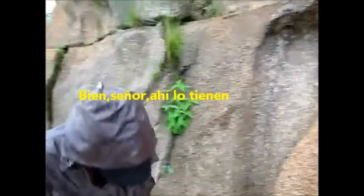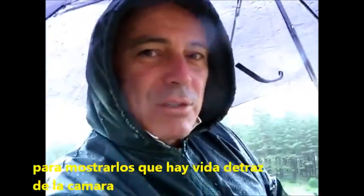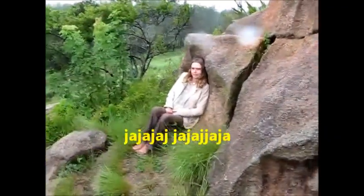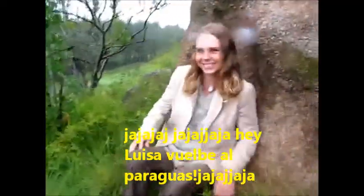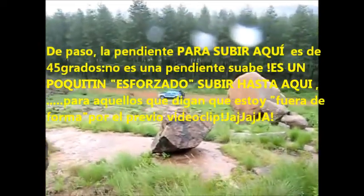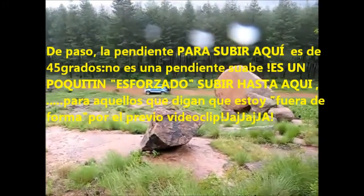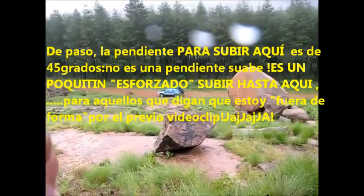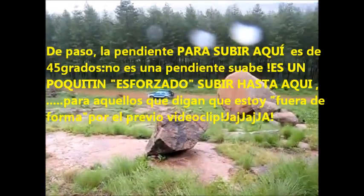Alright, so there you've got it. That's me in my raincoat, just to show you that there is a live person on the other side of the camera. Signing off from the giant footprint. By the way, it's about a 45-degree climb up here — this is not a little hill. It's a very steep climb to get up here, for those of you that are calling me a fat, unfit little piglet from the previous video clip.